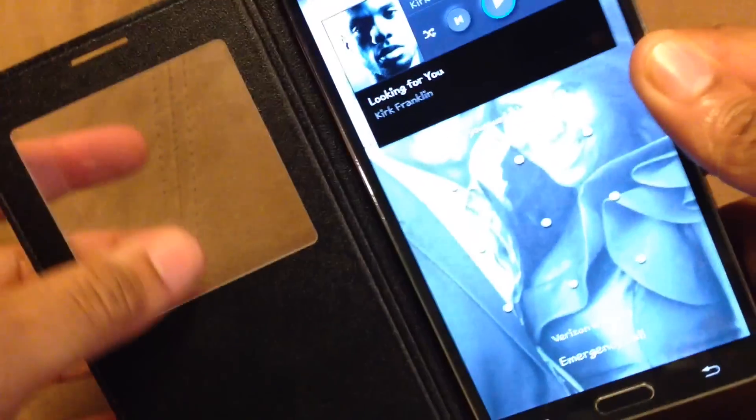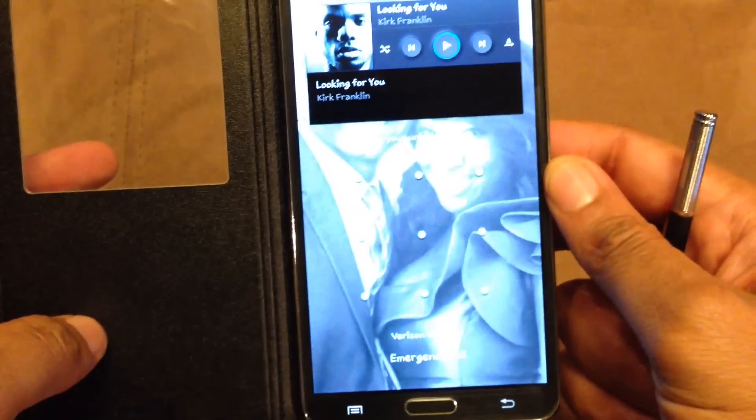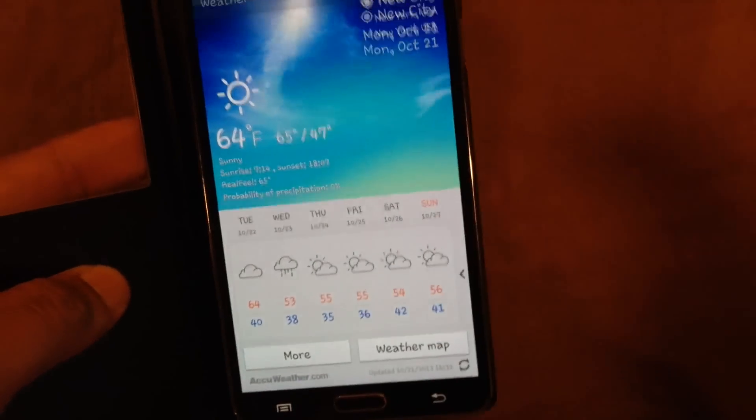And once you open it, it's a big screen. It's a magnet — everything goes back to normal. You can close it, open it, and we go back. Everything goes back to normal.